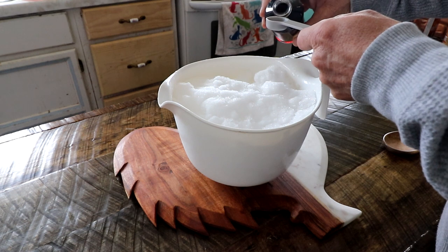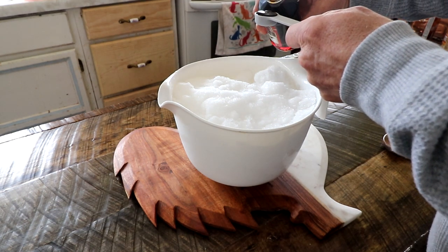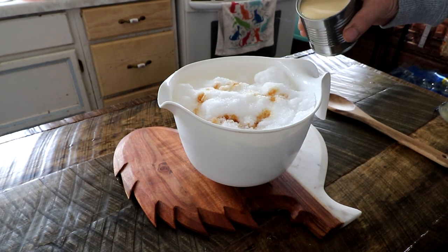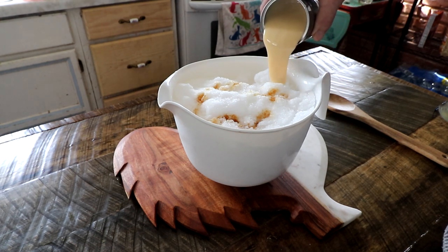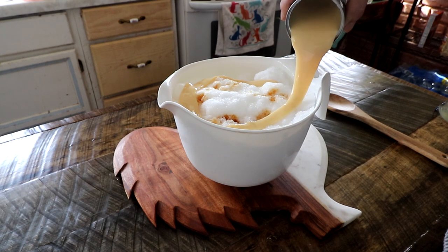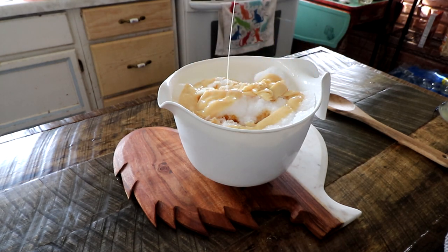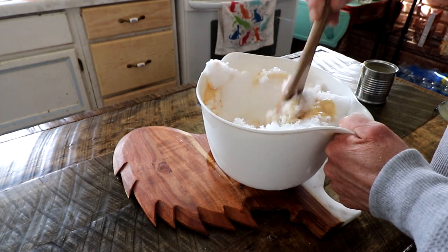To the snow we're supposed to add one teaspoon of vanilla. Now we're going to add about half a can of sweetened condensed milk. I had this in the refrigerator — probably shouldn't have done that, it's pretty thick — and now we're just supposed to mix this all together.